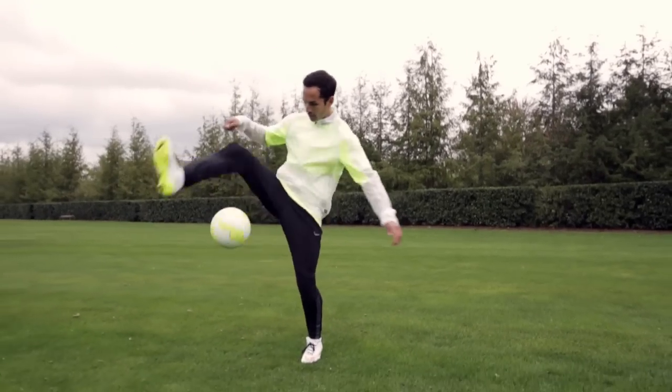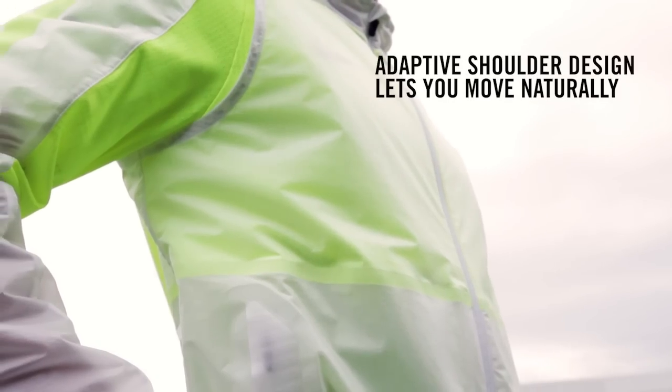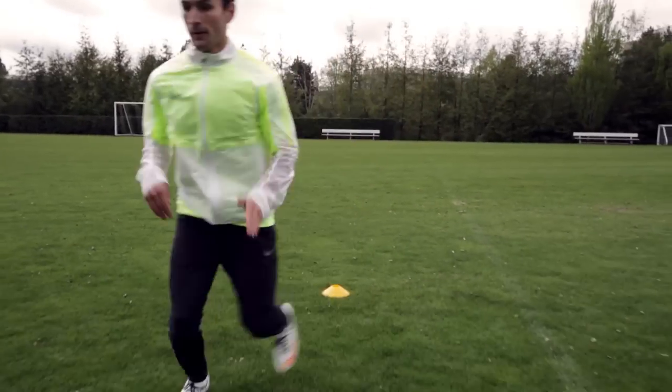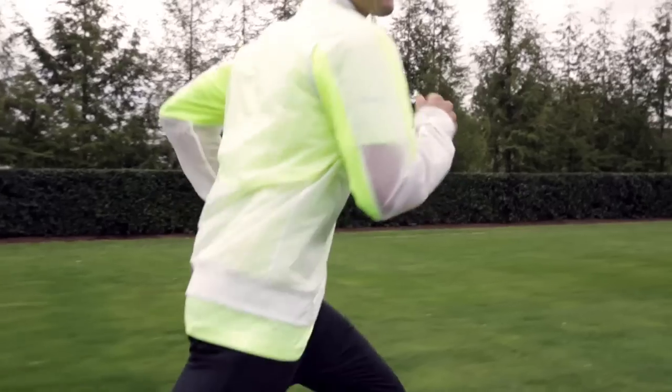The fit of this piece is a lot narrower in the body, which means less drag. The hyper adapt construction allows us to free up the shoulder and still get that tailored fit, while also allowing for freedom of movement in the shoulder by essentially disconnecting the shoulder from the rest of the garment.